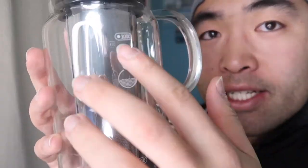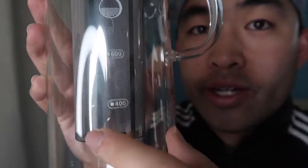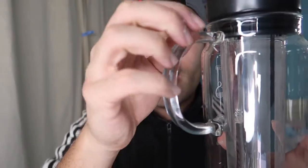The overall product itself looks and feels really nice. It's actual real glass, and it's airtight and insulated, which is pretty awesome. They have measurements on here - according to the markings, the highest is 1000 milliliters, and there's also 600 and 400 marked on there.